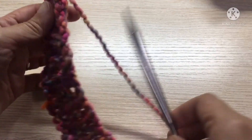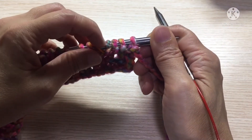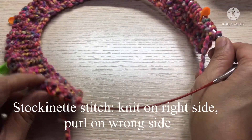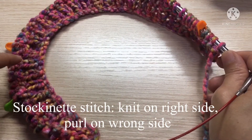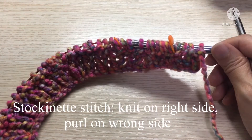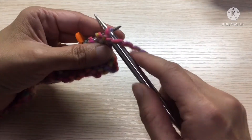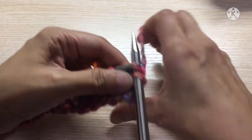Now we are going to turn the work. In the next row, we will do the same for the first four stitches — knit. For the rest of the row up to the last four stitches we will purl, because this will be the wrong side row. So the wrong side row will be purl. First, slip the first stitch as if to purl, bring the yarn to the back and knit.